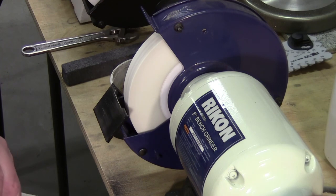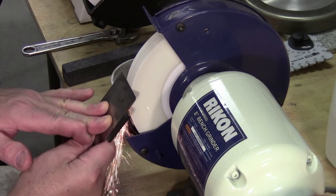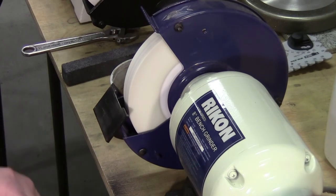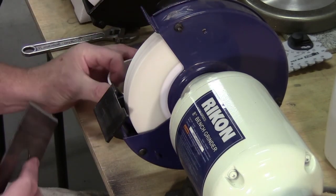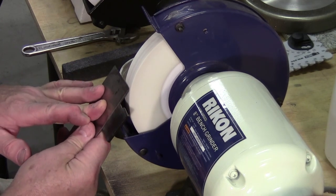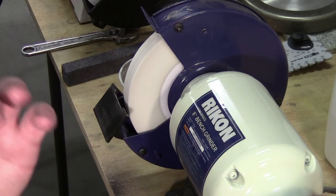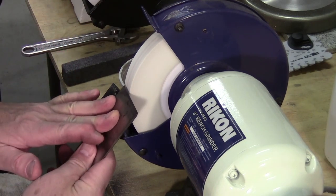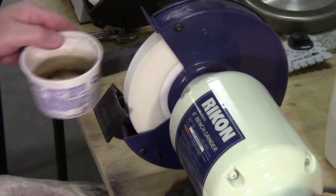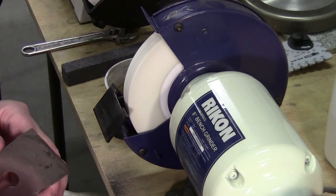If you happen to use a bench grinder and you do start seeing the steel change colors — and it happens — if you can't touch it, it's too hot. You'll be grinding along and all of a sudden it turns blue. But if you watch and start seeing it turn a light straw color, quench immediately. Once it gets to purple, you can still quench immediately but you've gone over the temperature of the tempering process.